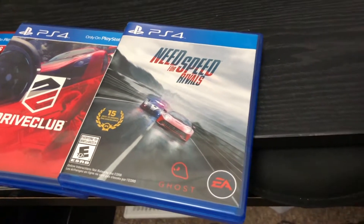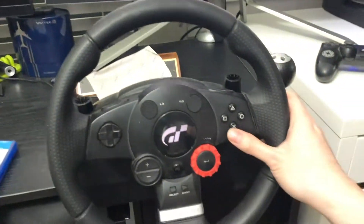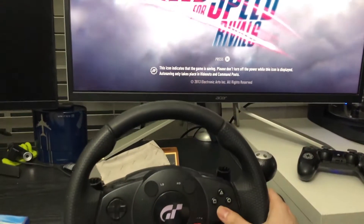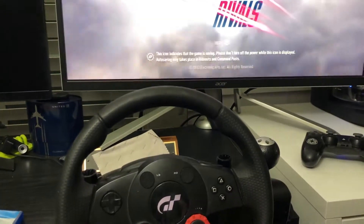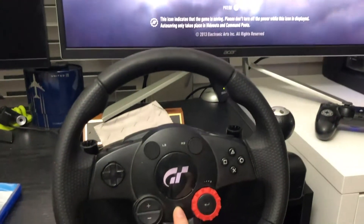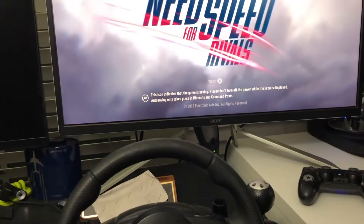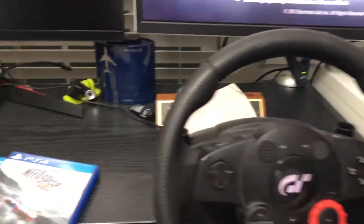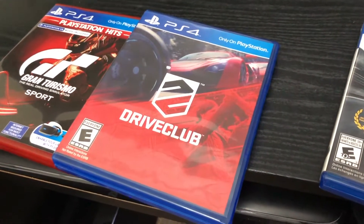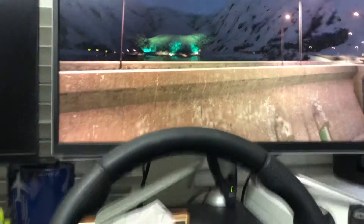Let's put it on. On the screen it asks me to press X, but unfortunately it's not responding. That means I cannot play this game with this steering wheel. But it's okay, don't be sad — we have the next game to try: DriveClub.